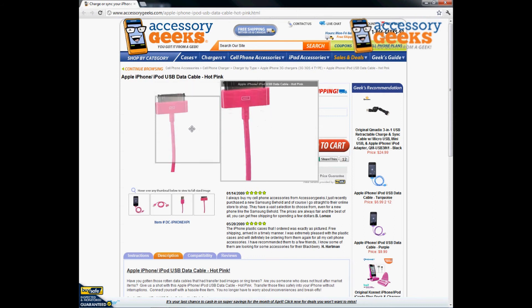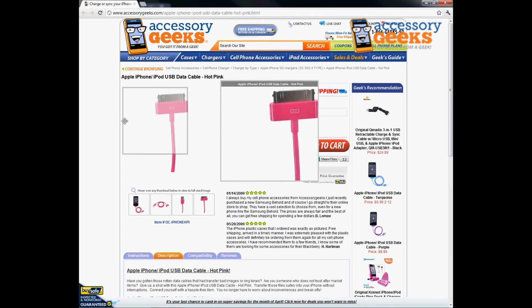If you have any questions regarding the Apple iPhone slash iPod USB data cable in hot pink, please don't hesitate to give us a call. You can reach us at 866-433-5793. Our customer support lines are open Monday through Friday from 8 a.m. to 4 p.m. Pacific Standard Time, and there's always free shipping to the U.S. and Canada. Thanks for watching. This has been Animal Print Geek, and remember, you got it from a geek.